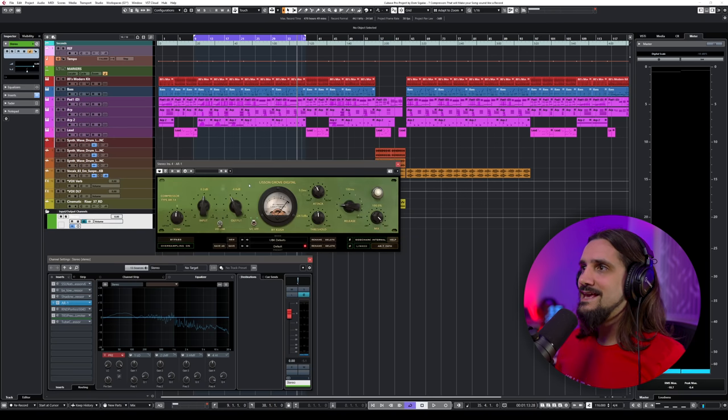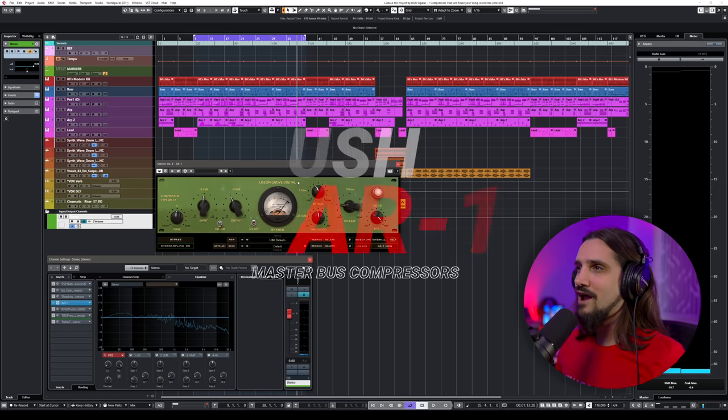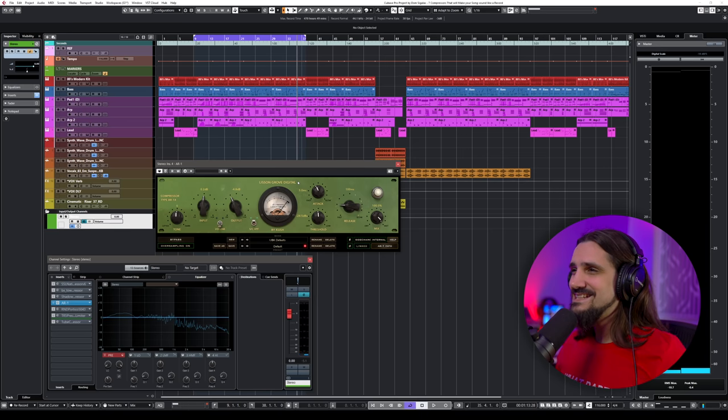Compressor number four is the AR-1 from KUSH. This is a vintage Variable Mu tube compressor — a completely different sound, but it sounds lovely.